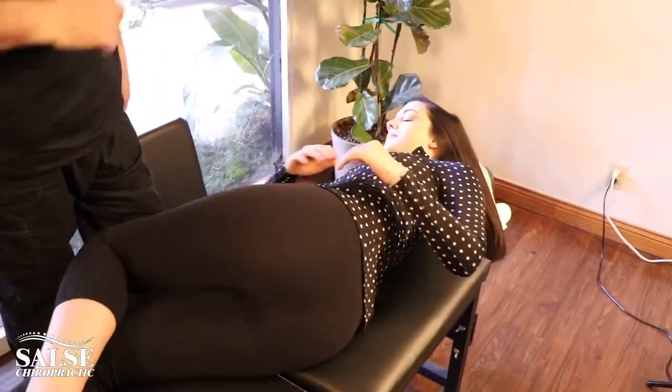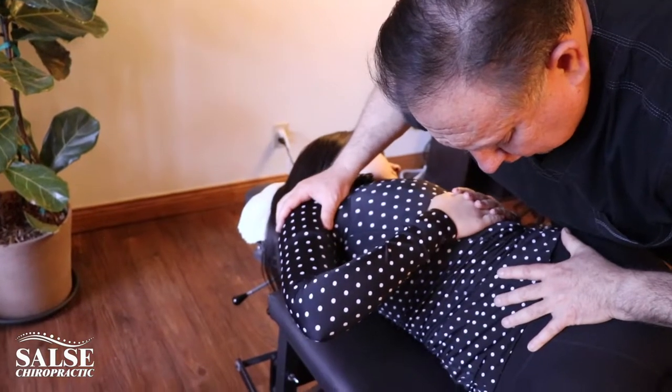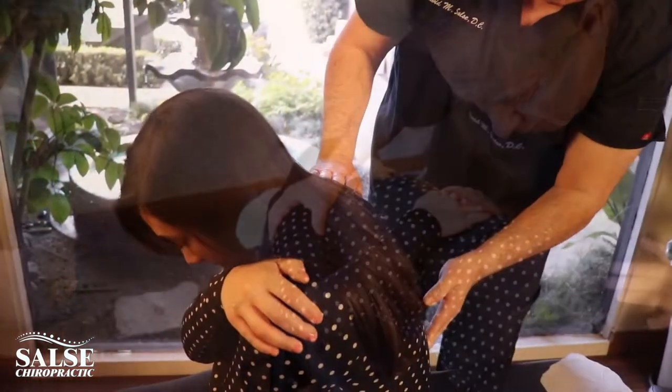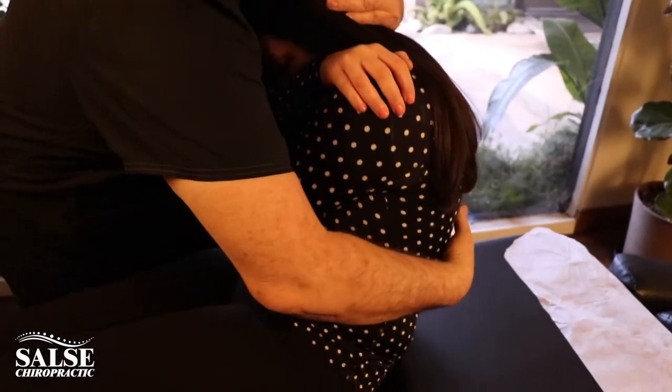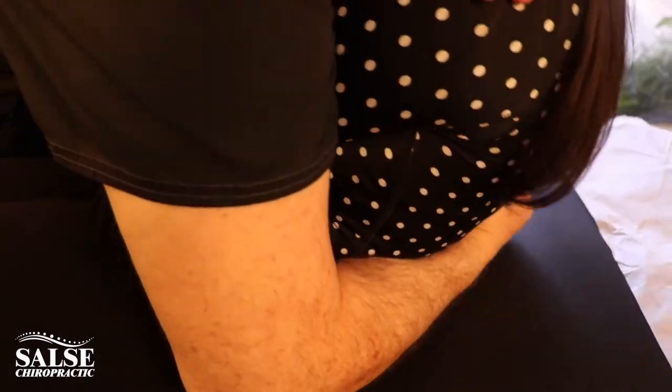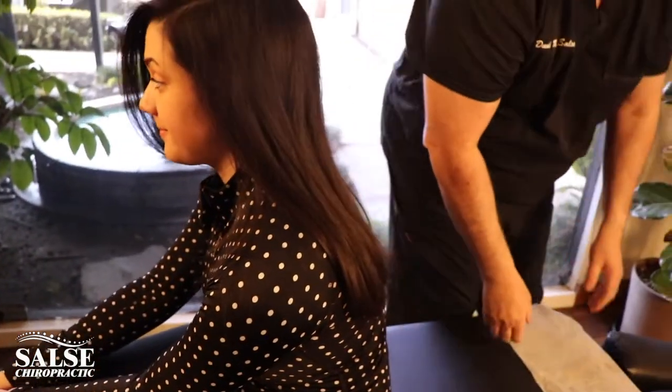Okay, now come on over to the other side. A little bit lower here. Take another deep breath in, breathe out — here we go. Now let's take a look at your neck.